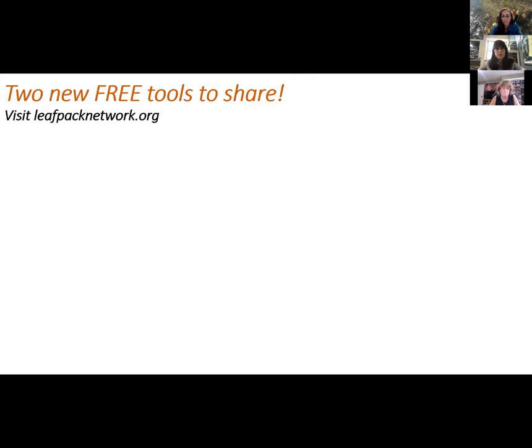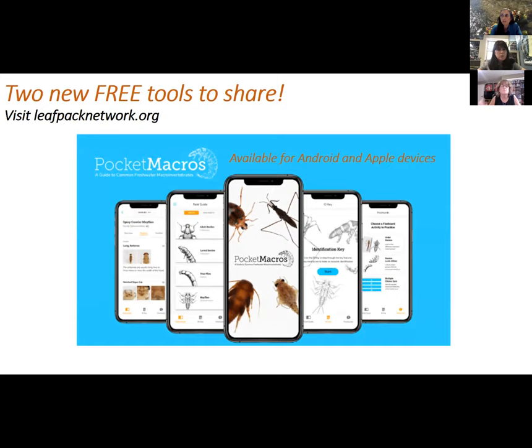If you're on our LeafPack e-newsletter that goes out a few times a year — if not, sign up on our website. One of the new tools is associated with the macroinvertebrates.org website. As the Stroud Water Research Center, we've been part of that National Science Foundation project, and this is one of our last tools from that project — it's called Pocket Macros. It's a free app available on Android and Apple devices with beautiful 3D GigaPan images, flashcards, and a key that goes to family level, covering Eastern North America. Check out macroinvertebrates.org and the new app Pocket Macros.